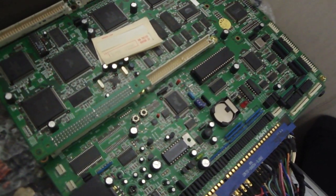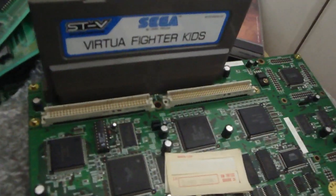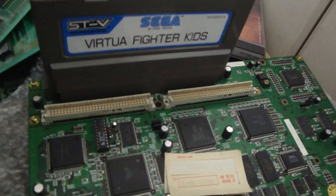Alright, back again. Luke here, and today we've got the Sega STV board. I figure we could put in this game here, Virtua Fighter Kids, so let's pop this on and play some of that. Now this is a really fun game made by Sega — it might bring back some memories of the old days in junior high school.